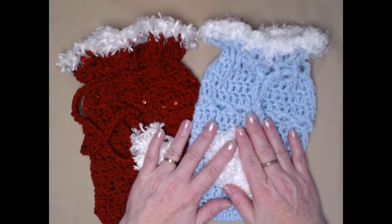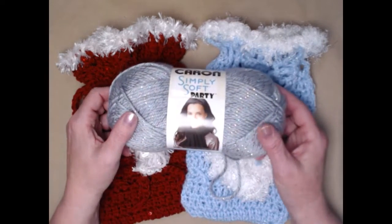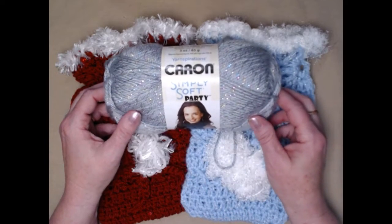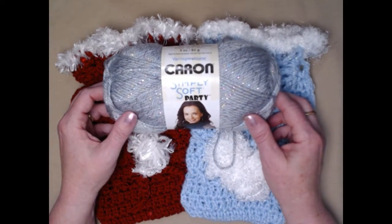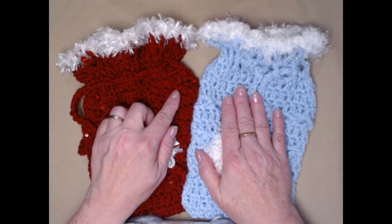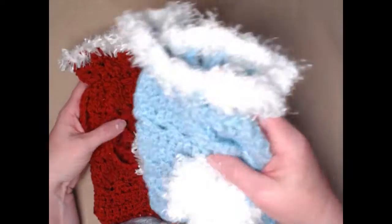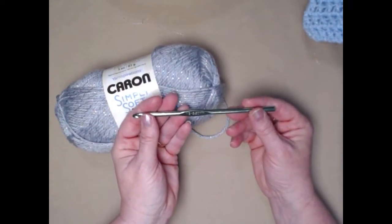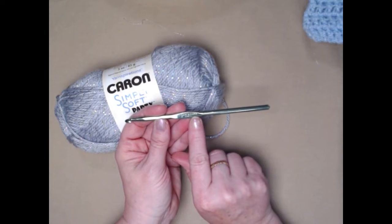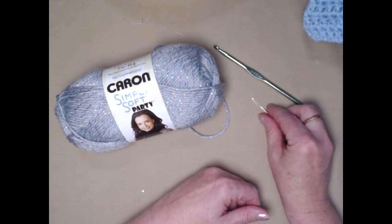To make these lovely gift bags you're going to need about two and a half ounces of any kind of worsted weight number four yarn. I'm going to be using Caron Simply Soft Party in the silver shimmer — I think it's just lovely. These are both sparkle yarns: this one is Red Heart Shimmer and this one is Red Heart with sequins in it, both worsted weight number four. We will be stitching up our gift bag with an I crochet hook, it's an I9, which is a 5.50 millimeter crochet hook. You're also going to need a needle for weaving in your ends.